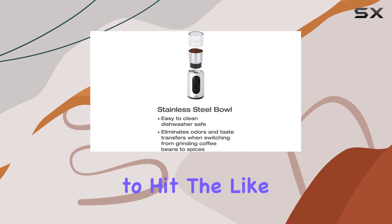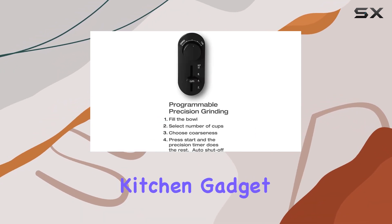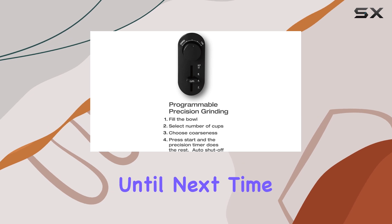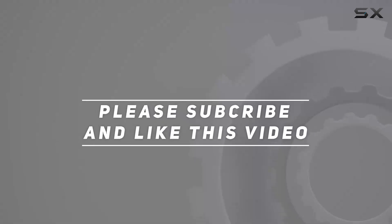That wraps up our review for today. If you found this video helpful, don't forget to hit the like button and subscribe to our channel for more insightful reviews and kitchen gadget recommendations. Until next time, happy brewing — and check out the video description for updated pricing. Thank you for watching!